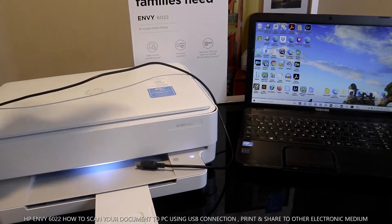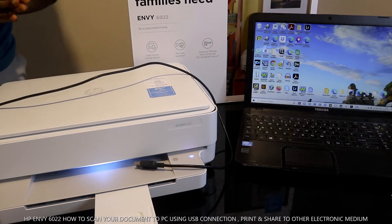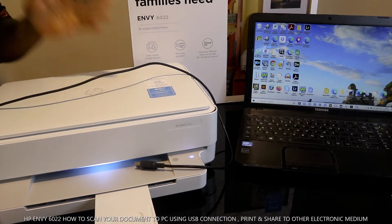Hey guys, greetings! Hi there, I hope you're doing well. Welcome to Vinyl TV. If you are new to this channel, please consider subscribing. Thank you very much for stopping by and for clicking.